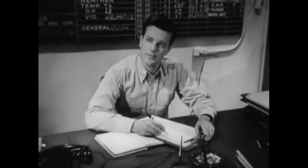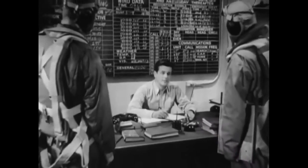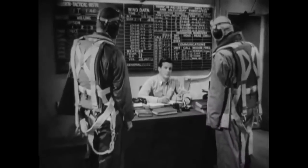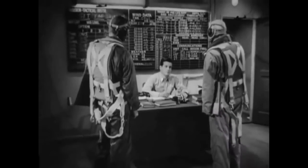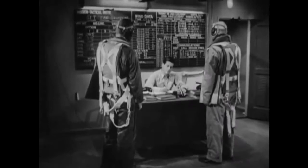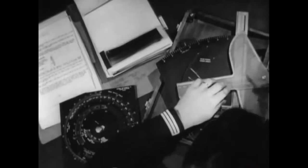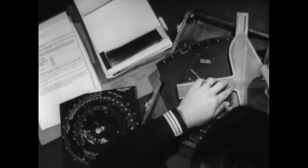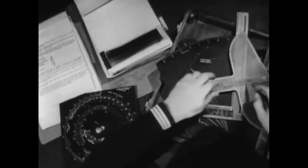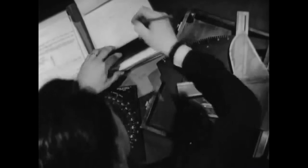To emphasize the importance of ranging: in one combat mission, returning pilots reported that they had dropped at ranges of between 1,000 and 1,600 yards and at altitudes of from 275 to 300 feet. But actual photographs proved that the ranges averaged 2,800 yards and the altitudes 190 feet. What a waste — and naturally there were no hits. Remember that ranges are usually underestimated, so plan to counteract this tendency.